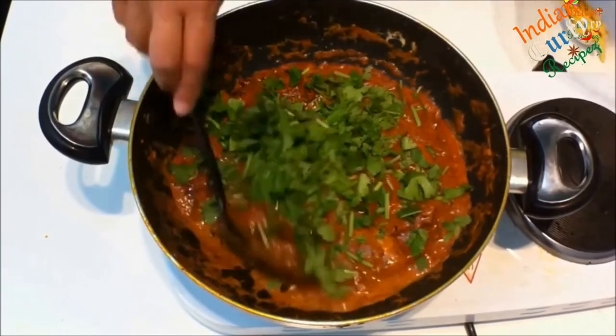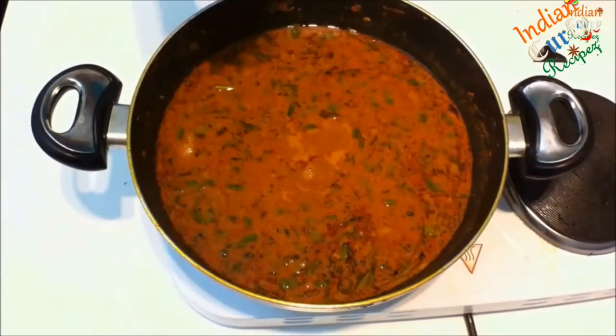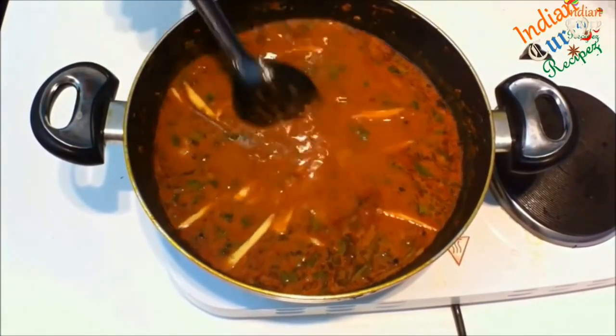Garnish with coriander. Add half a cup of water and cook for another 15 minutes, then garnish with 1 inch ginger julienne.